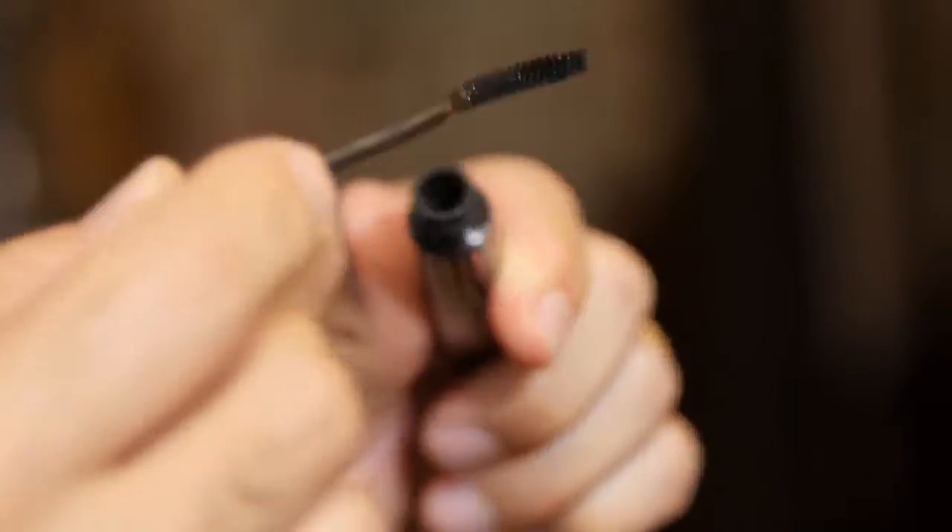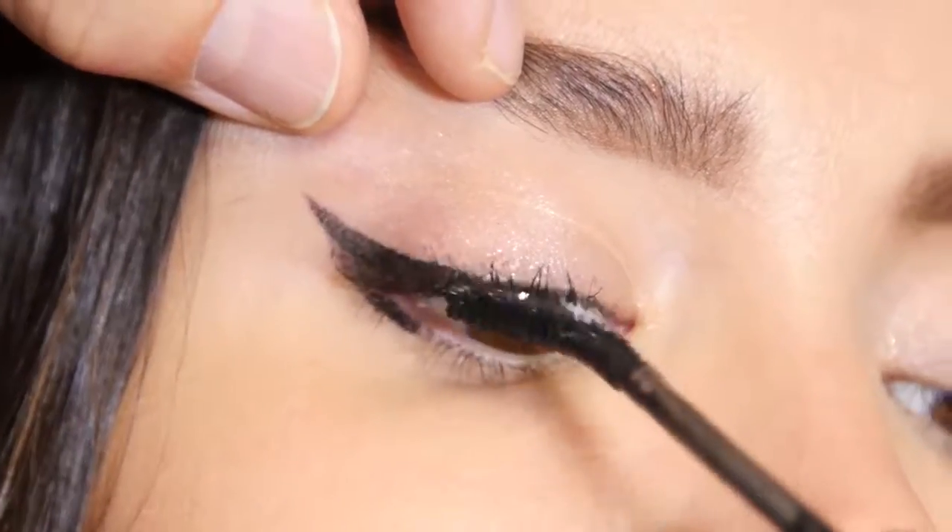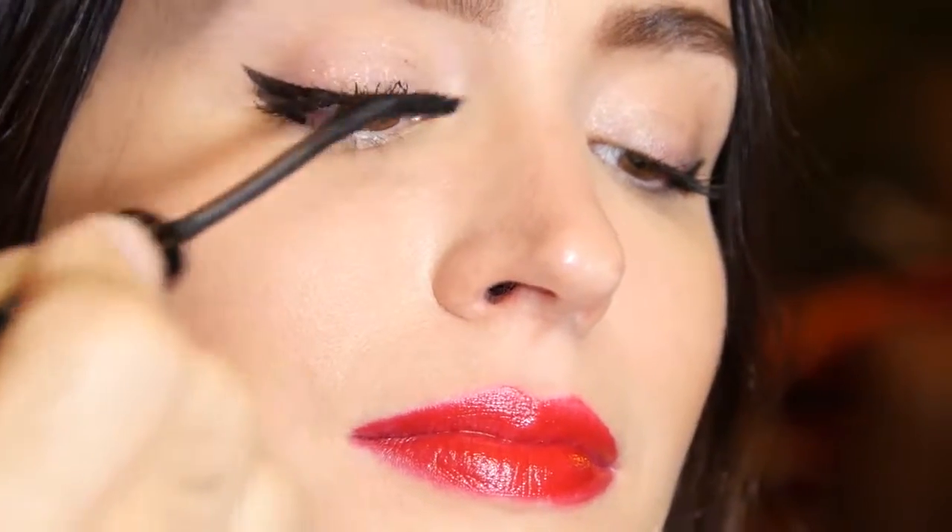And then we'll do mascara, giving a coat starting at the root, going up. Look at those lashes. And here you have a beautiful, glamorous look for Zac Posen.